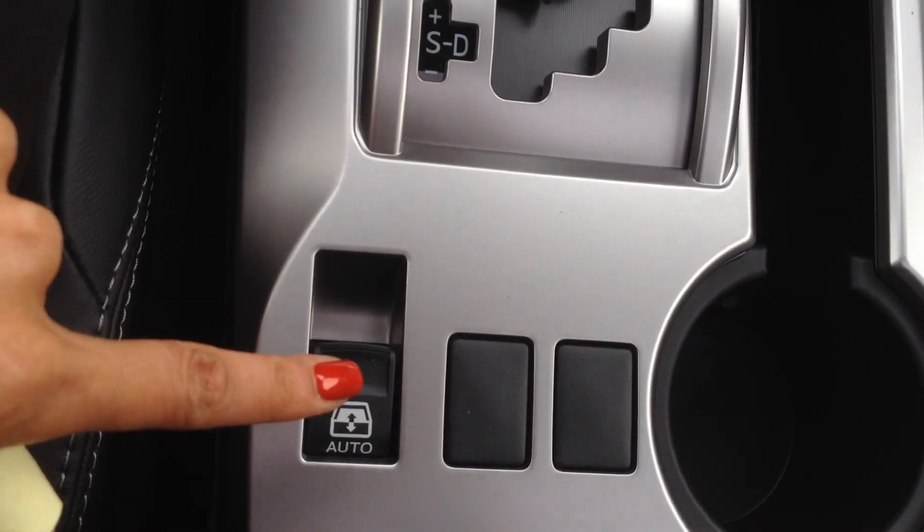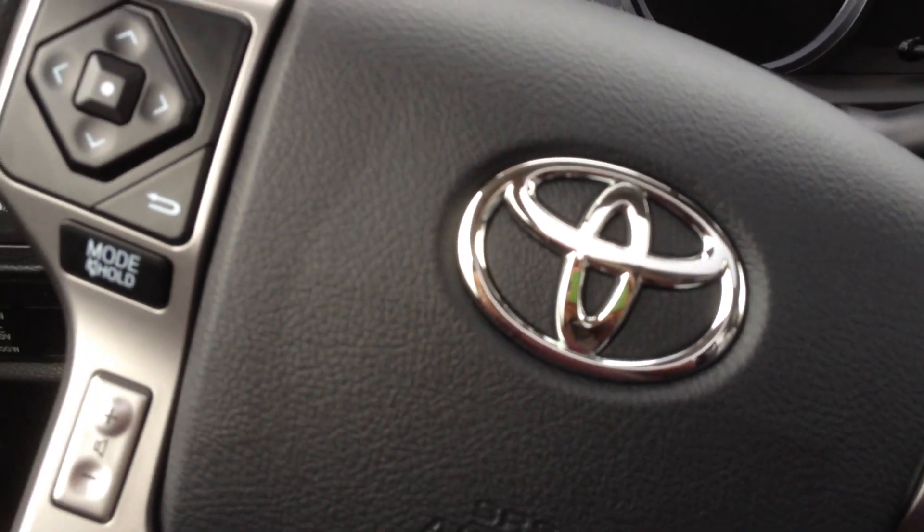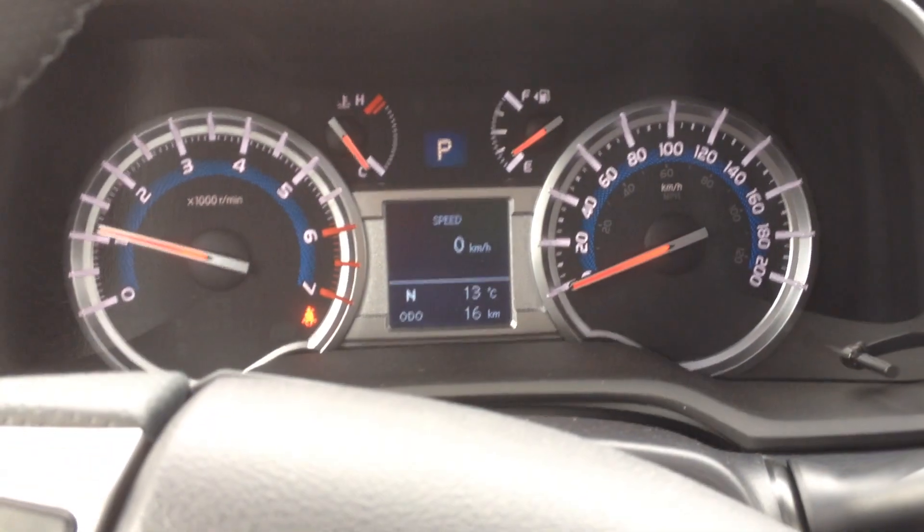You also have your controls for the back window here as well. This is a really great vehicle, a great family vehicle. You're sitting nice and high up off the ground. Thank you so much for your inquiry. You can reach me at sparker@mayfieldtoyota.com, and I hope you have a wonderful day.